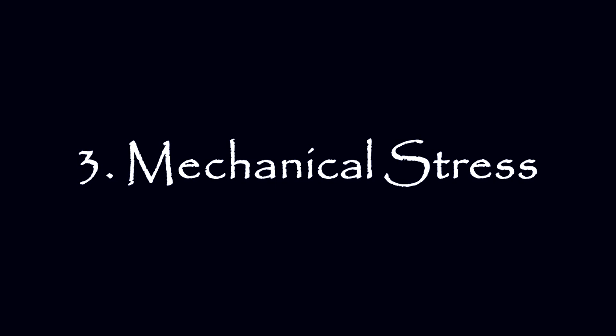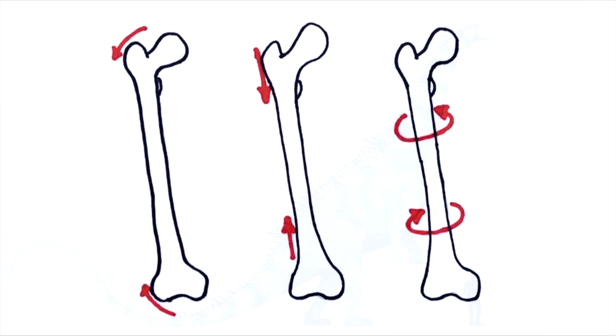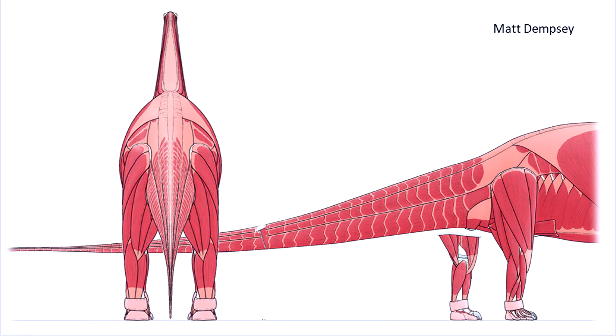Effort and balance issues aside, there's the issue of mechanical stress to deal with. First, the bones. When a sauropod rears, the hind limbs suddenly bear almost the entire body mass. This is an external load, which increases the compressive and bending stresses on the femur, the tibia, and the pelvic girdle. Second, the muscles. The forces generated by the hip extensors and stabilizing muscles would be enormous, pulling on the bones to which they insert, causing internal stresses which further load the bone.